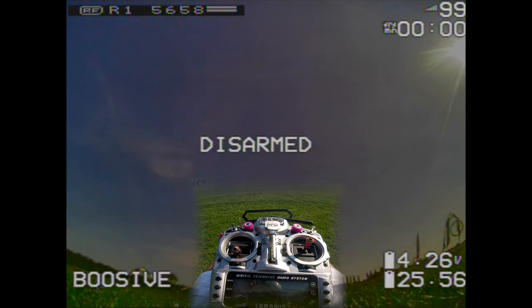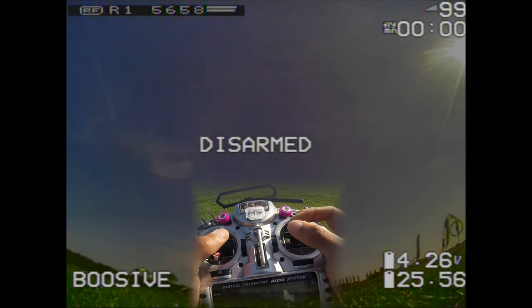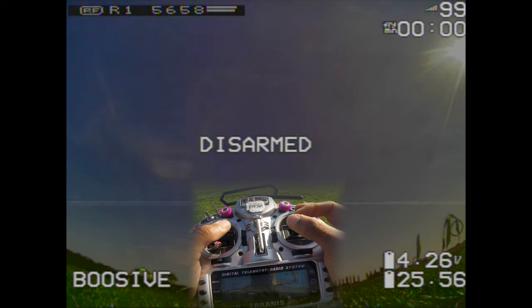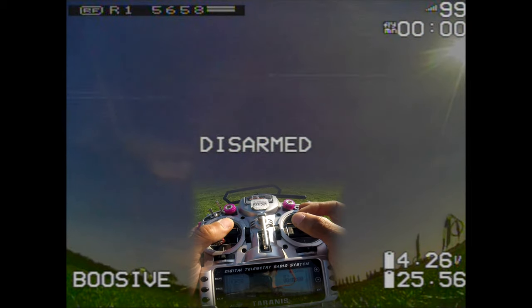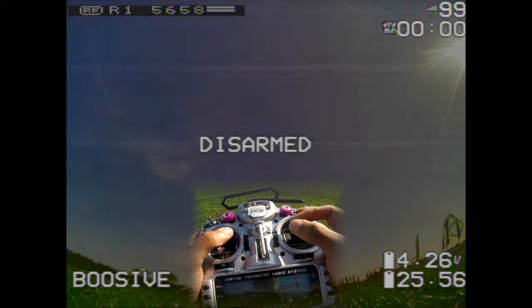Here we go guys — Raging Droner DVR with a bit of stick overlay. Sorry about the flickering — there's something wrong with this brand new Nano Pro 32 VTX I think, but it's still flyable. Let's go.